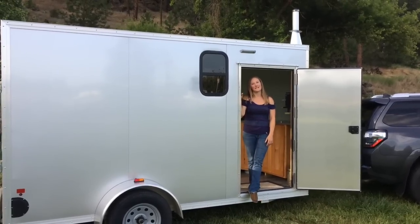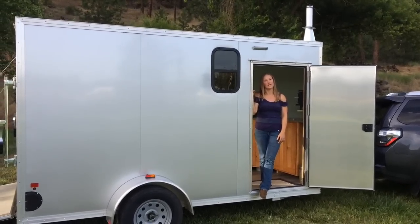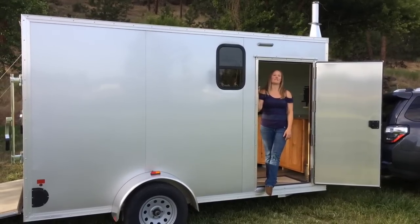Hi, I'm Tiffany. My husband and I made a camper out of a 6 by 12 foot all aluminum cargo trailer. We had a lot of questions while we were building it and afterwards, and figured we'd give you guys a little walk through.